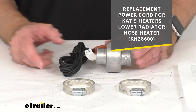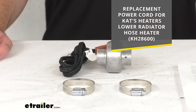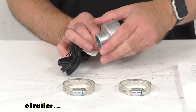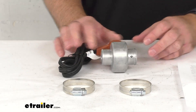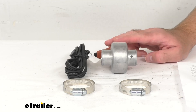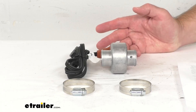Just for your reference, I am including the model number of that replacement cord on screen if you're ever in need of it. This is made here in the USA of die cast aluminum construction and it is impact and corrosion resistant. This will maintain strength in high heat and it's molded into one piece to prevent any leaks.